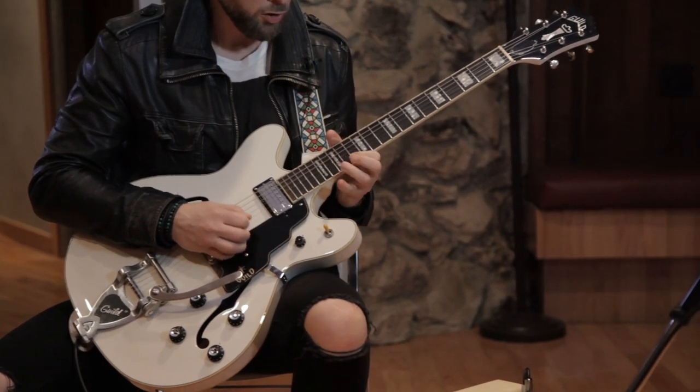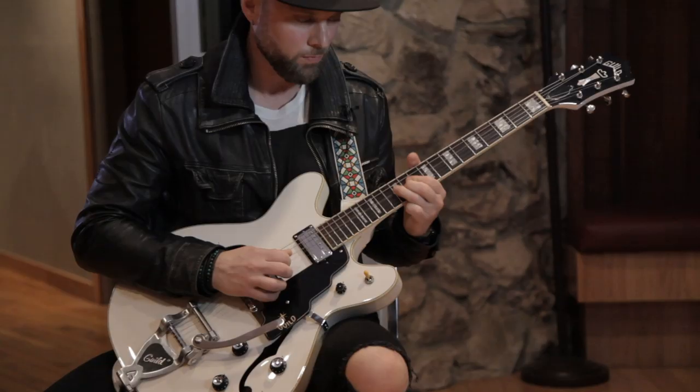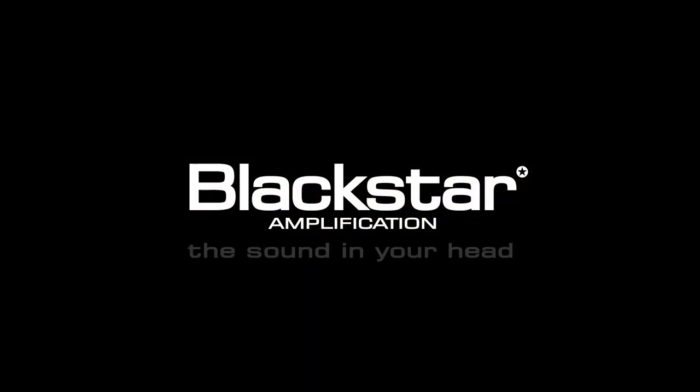And it's just very transparent. Like what's going on in my hands is coming out of this amplifier, and that's what you want.